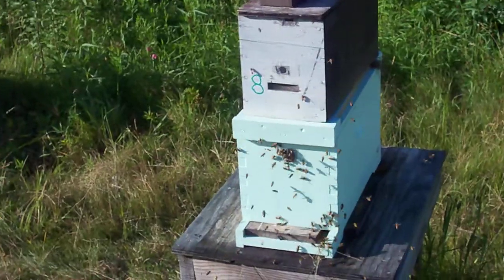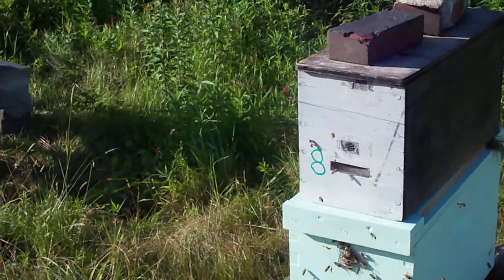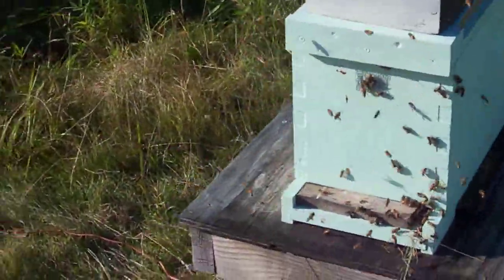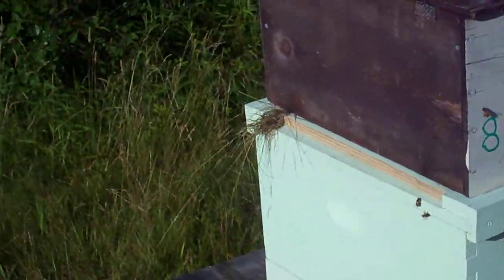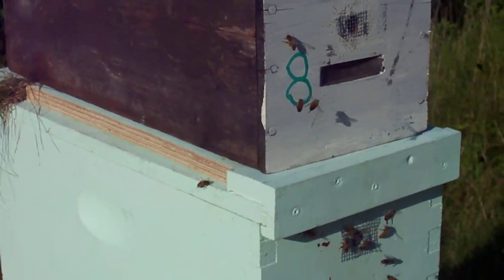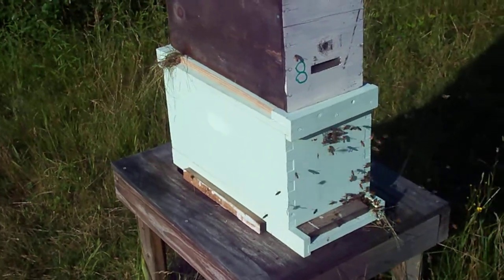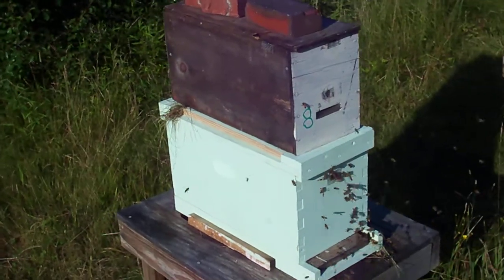So it takes a little bit of time to work that out. What I see is a lot of orienting flights — these bees are kind of looking at the front of the colony, getting a sense of where it is and what's going to happen for them. They orient towards this site and then they're off and running, hopefully becoming part of the foraging field for this colony. I'll look at it in a couple of days, see how crowded it is, and hopefully put it back on 10 frames once I get that queen requeened.